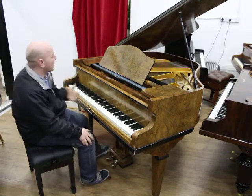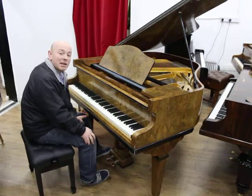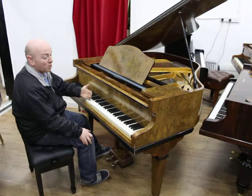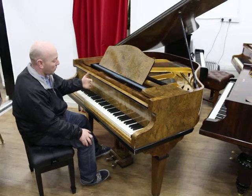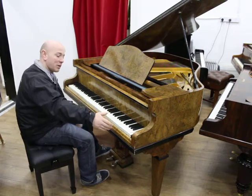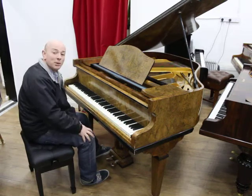This is a lovely Moniton & Western Burr Walnut Baby Grand Piano. It's a lovely small, very beautiful Burr Walnut piano. It's only 4 foot 6 inches long from the front keyboard to the back of the tail, and 4 foot 8 inches wide with an 88-note ivory keyboard.